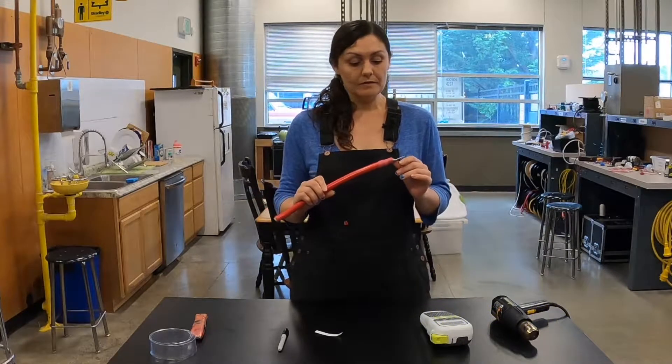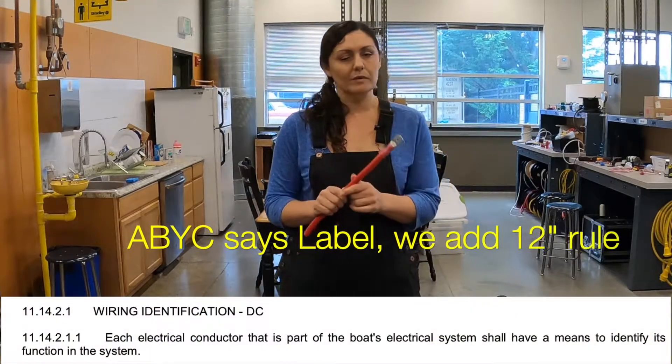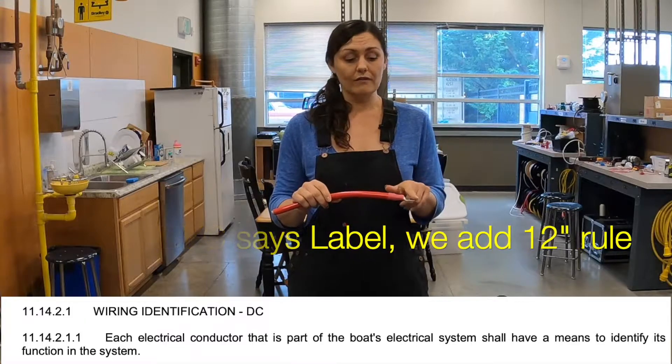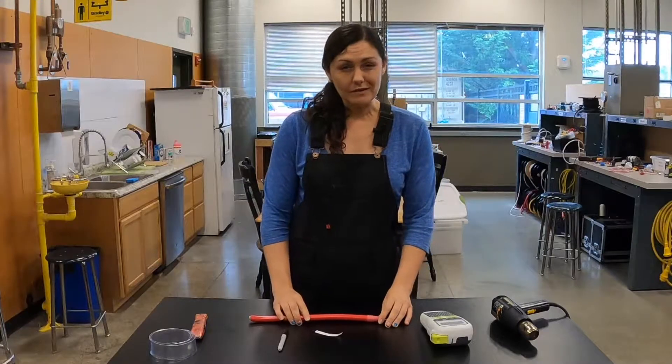Why is this important? Well, according to ABYC standards, every wire — battery cables especially, but every wire — should be labeled within 12 inches of its connector. There are a couple of different ways you can do this.